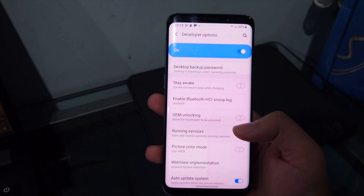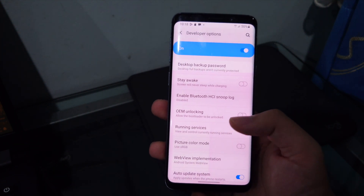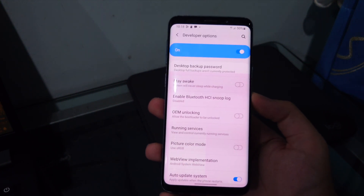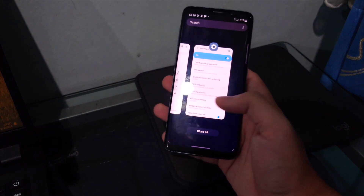In Developer Options, turn on OEM Unlock. Be warned: enabling OEM Unlock will reset your phone to factory settings. If you have data on your phone, make sure to back it up first.